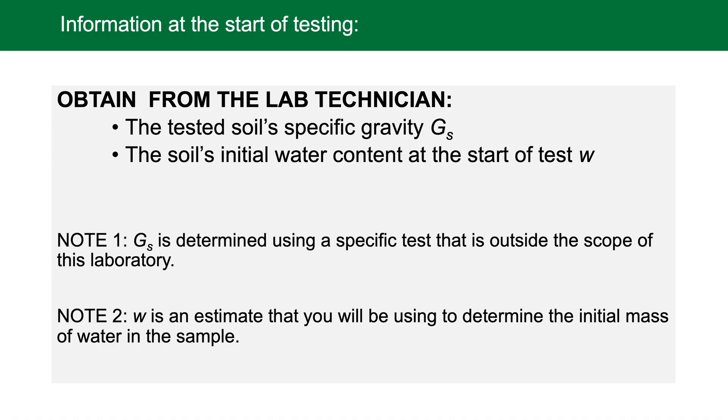Before the test begins, estimates for the water content and the soil specific gravity must be obtained. The specific gravity of soil is measured using a special test that involves boiling and other specific steps — this is outside the scope of our CIVI 381 course. Therefore, our laboratory technician conducts this test and provides the value to you, along with an initial estimate of the soil's water content. For subsequent compaction tests, increase the water content by approximately two and a half percent.